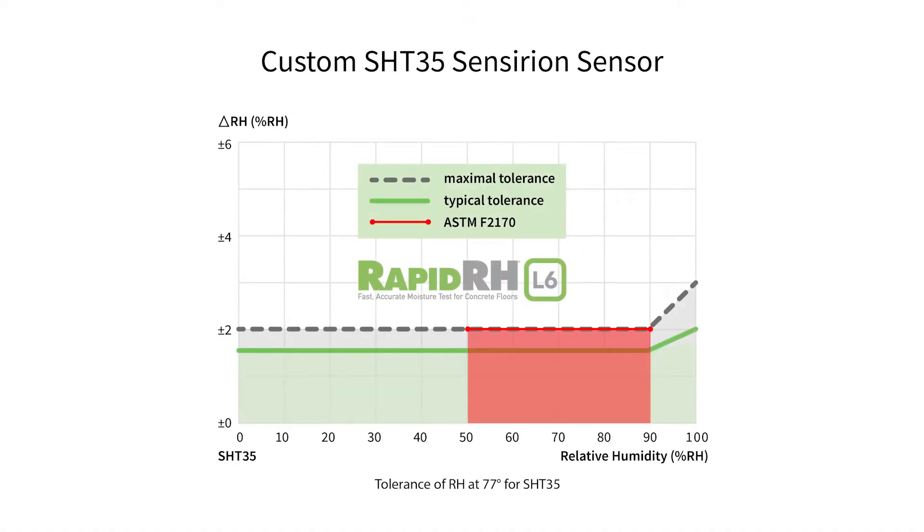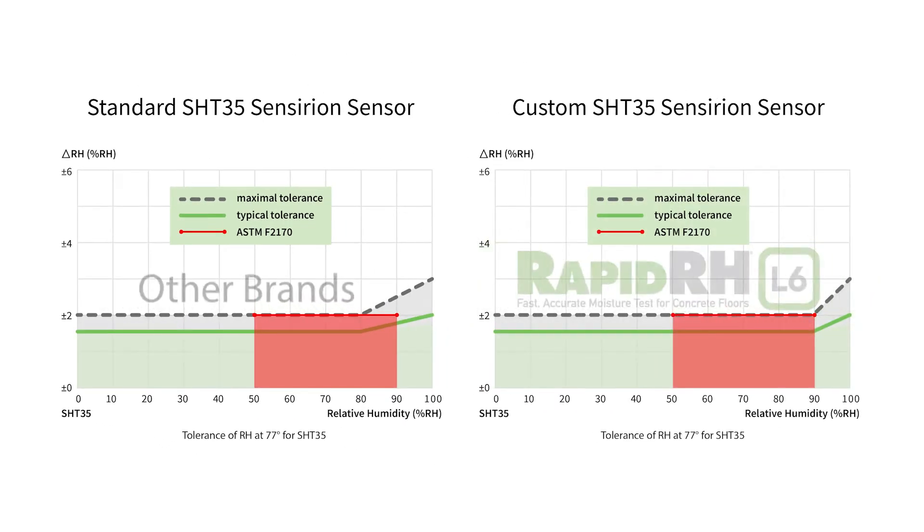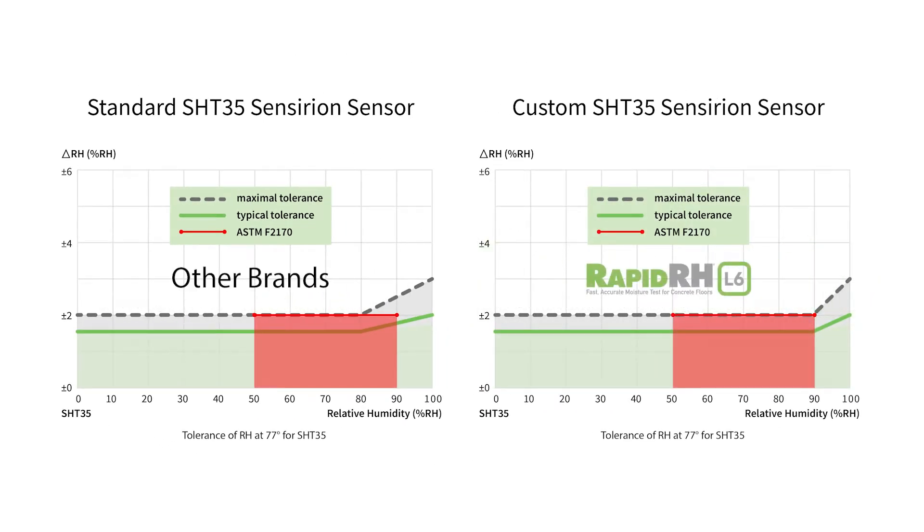Take a look at this chart that shows the typical and maximal tolerances for the custom chip built into every RapidRH L6 smart sensor. Notice that both the typical and maximal tolerances for the RapidRH sensor hold steady at a maximum of 2% all the way up to 90% relative humidity. This is the regular market version of the same sensor chip found in some other in-situ testing probes. Notice anything different?